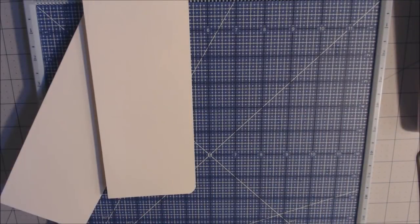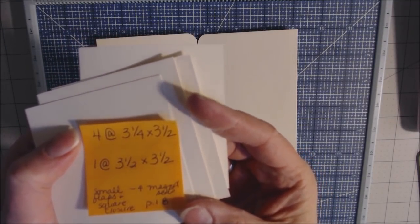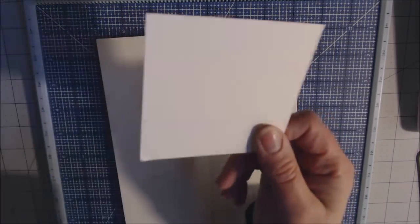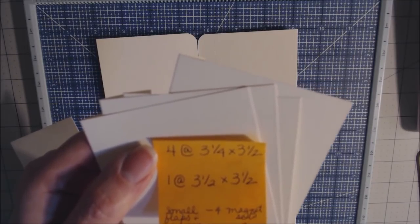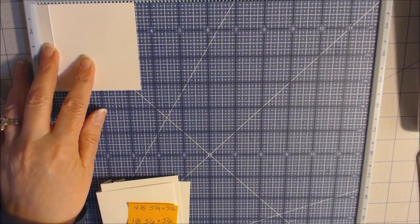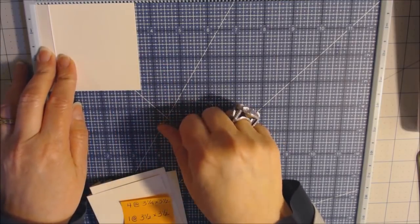You're going to have two doors, and on each door two flaps that open for journaling or other use. For the flaps you need four pieces at three and one-fourth by three and a half, and one square at three and a half by three and a half — that square acts as the closure to keep the flaps down, using four magnets. Place the three-and-a-half inches across the top and score one half inch on all four pieces.